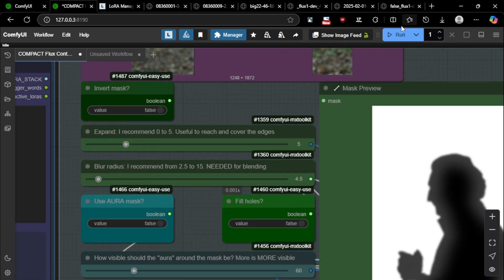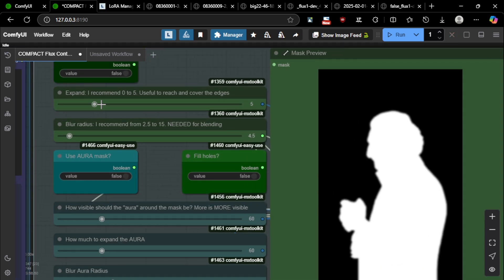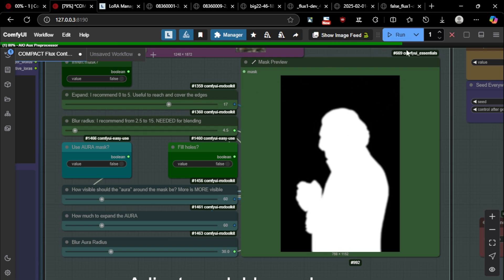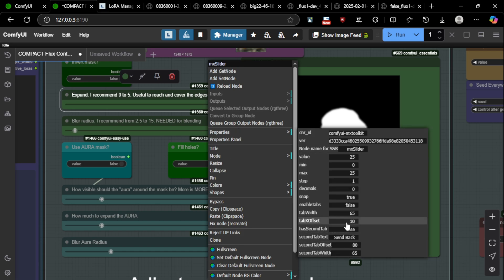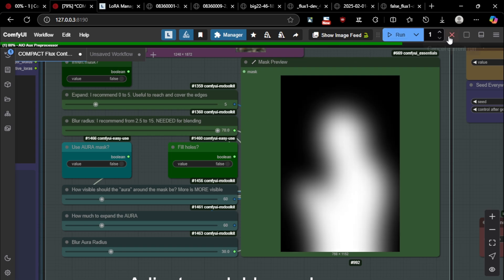Let's go back to the person to show the other options. You have the expand and the blur radius — you should always use these somehow because they help blend the image better. If you expand, it's going to expand the mask quite a lot. The blur radius is useful too; sometimes you really want to go big with it for a large mask blur. I recommend leaving it at a small value so it just blends better with the composite.